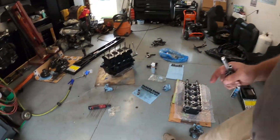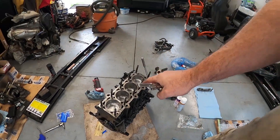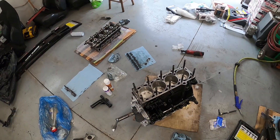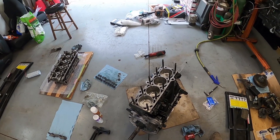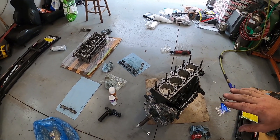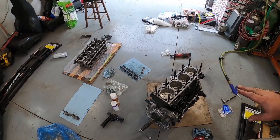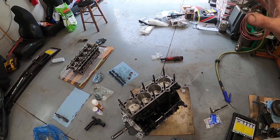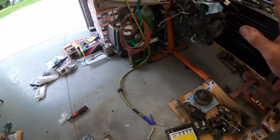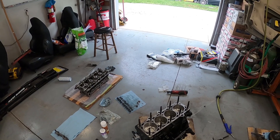The day has finally come. I got the engine block and everything is already assembled on the block — the oil pan, water pump, oil pump, rotating assembly, strap kit, the windage tray. I was going to put it onto a stand or just buy one, but this just seems to be a little bit easier for right now.